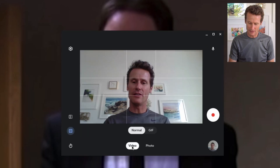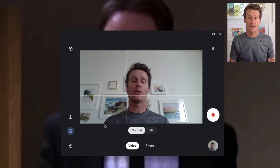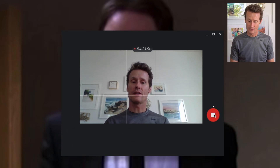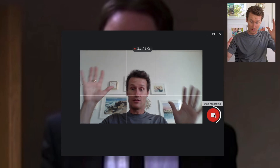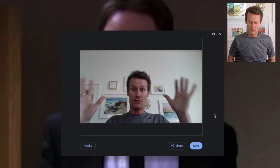Likewise, on video, if you click over there, there are some different options. You can do a GIF, which is kind of cool. You click GIF, click the button, do a little movement, and it looks like it's got a timer — it's like five seconds. So it's a five second GIF. Then it's processing that image.